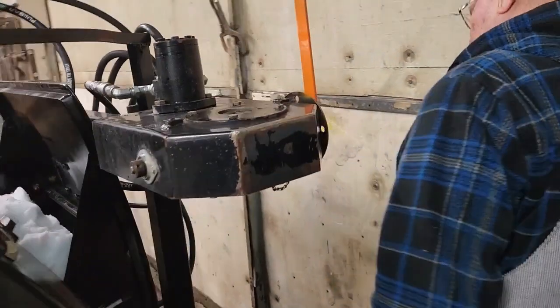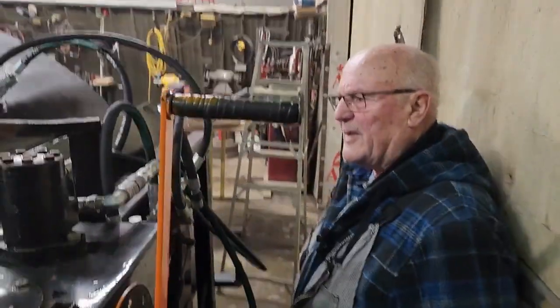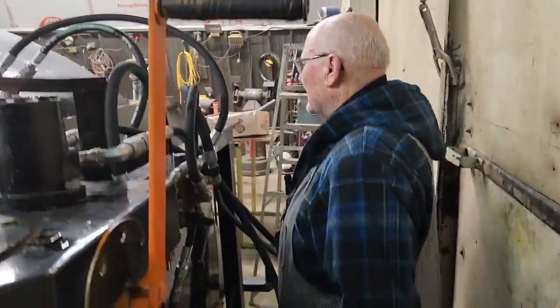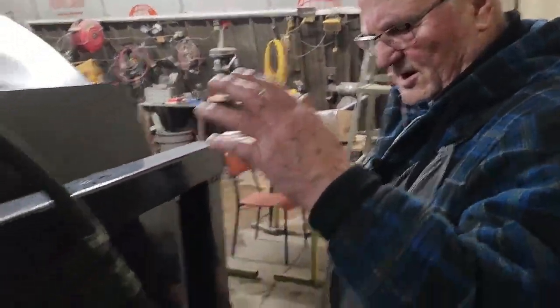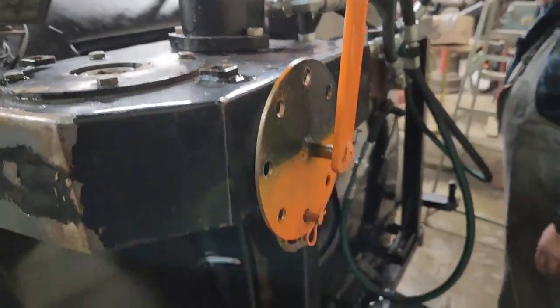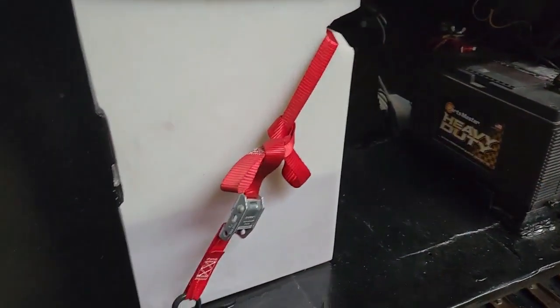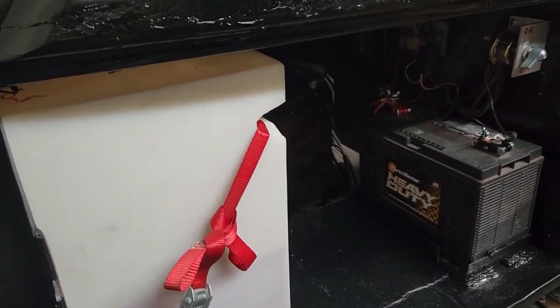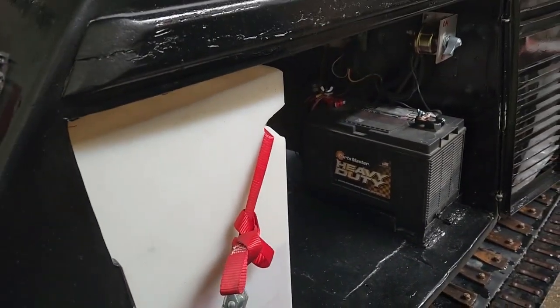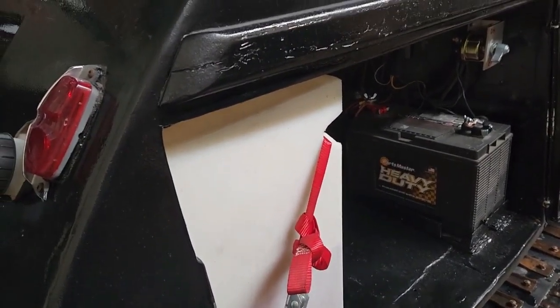I just put the auger back on here this morning and it's all bolted down and hooked up. I didn't play with it at all because I don't know anything about it. And I just put five gallons of gas in this second tank because we're out of gas for test running. I done a test run already.